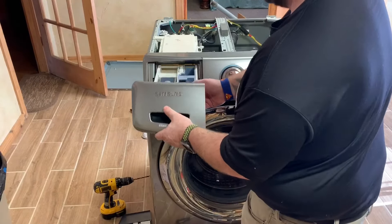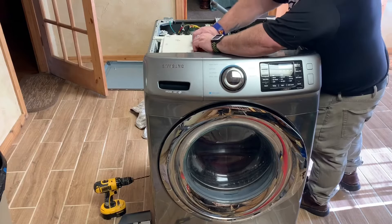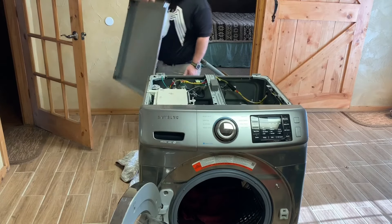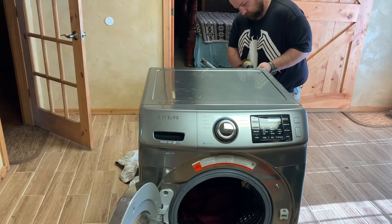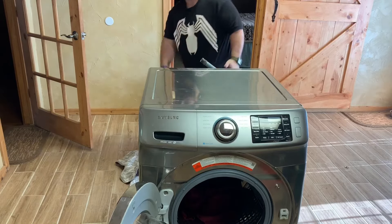Then I went ahead and washed that and put it right back in. Last thing we do is go over our work and make sure everything is back like it's supposed to be — mainly the door seal; you don't want it leaking. And you can see there's no hole in that anymore, so it looks good. Make sure you get all your hoses reattached, including the ones underneath. Put your top back on, pop it on there, and get the two screws in the back. That's it — that's changing the front door seal on a Samsung washing machine. Thanks for watching, later!